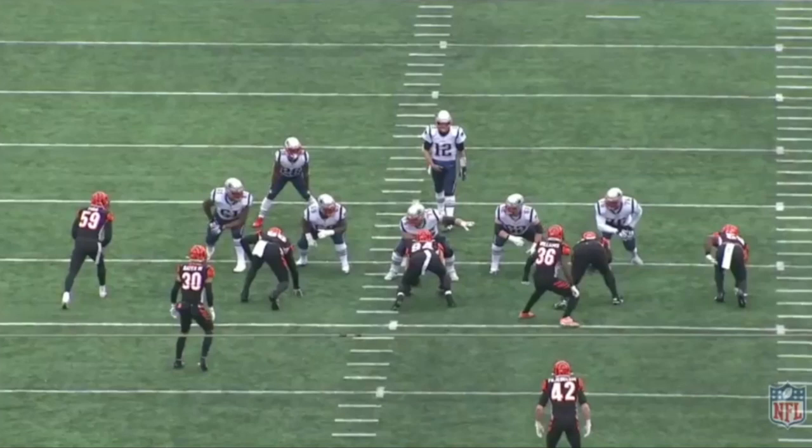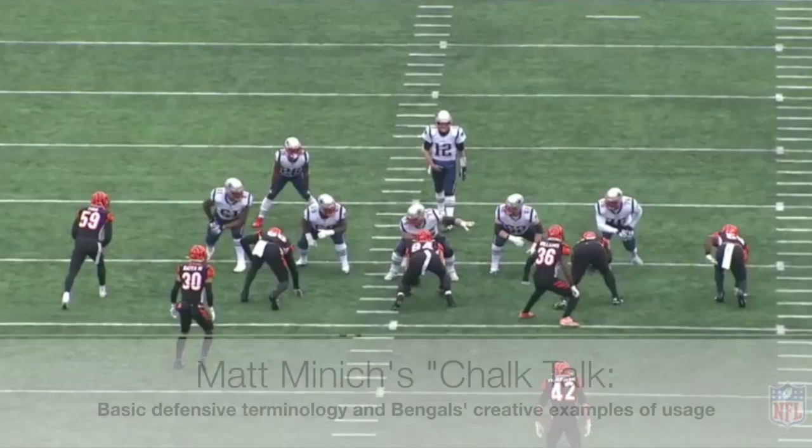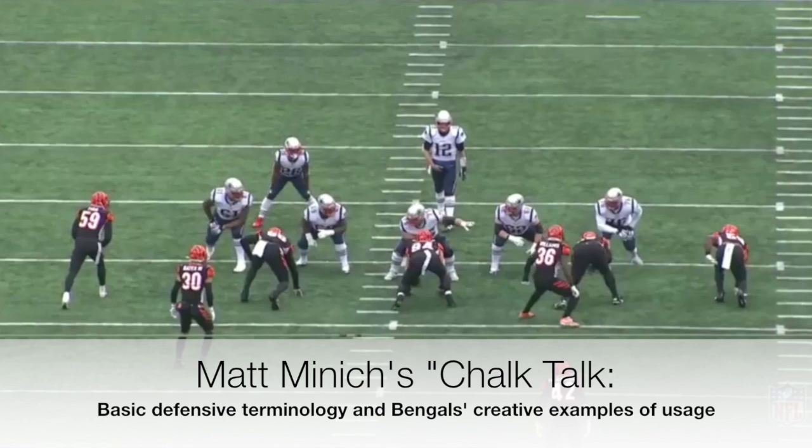Just a few things to start off with to make sure everybody's on the same page — I'm going to talk about defensive line techniques. I'm currently reading Wade Phillips's book 'Son of Bum,' and I didn't realize that Bum Phillips actually created the numbering system commonly used to name the locations of defensive linemen techniques. Bear Bryant took it from him when they worked together at College Station, and it kind of took off from there, as a lot of things do when a guy like Bear Bryant gets his hands on it.